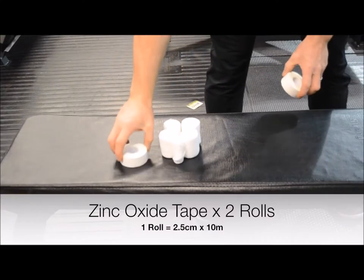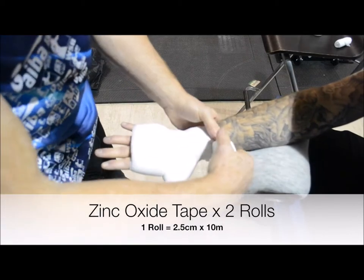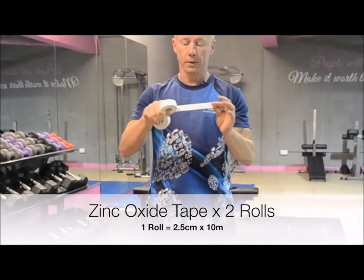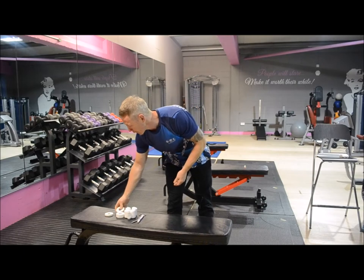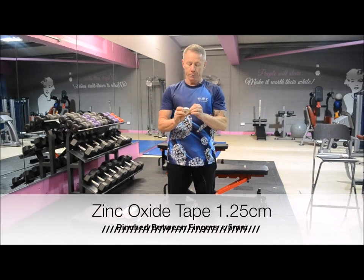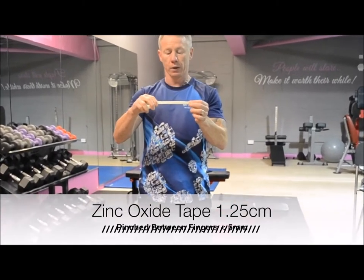The tape is 2.5 centimeters by 10 meters. There are many different types, and we will make recommendations as to the best type of tape you can buy. Between the fingers it's essential that we have some type of zinc oxide tape. The same rule will apply, however there has been an exception made where we can use 1.25 centimeter tape.